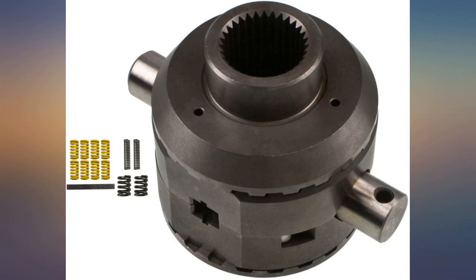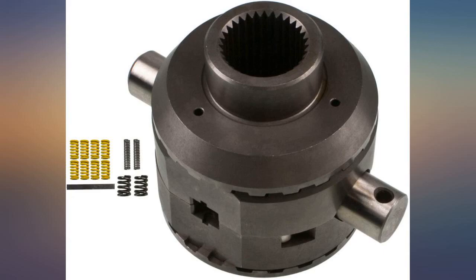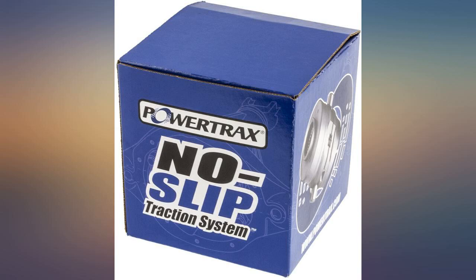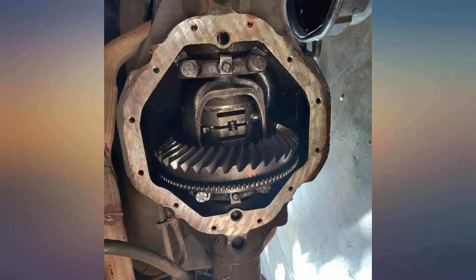If you have rear disc brakes, I recommend removing the wheels and unbolting the caliper — it makes moving the axle in and out easier to remove C-clips and to uninstall spider gears and install the locker. It is sometimes noisy when engaging and disengaging, but improves drivability and response. Maybe the single most cost-effective off-road performance modification you can make if your vehicle has an open rear diff.